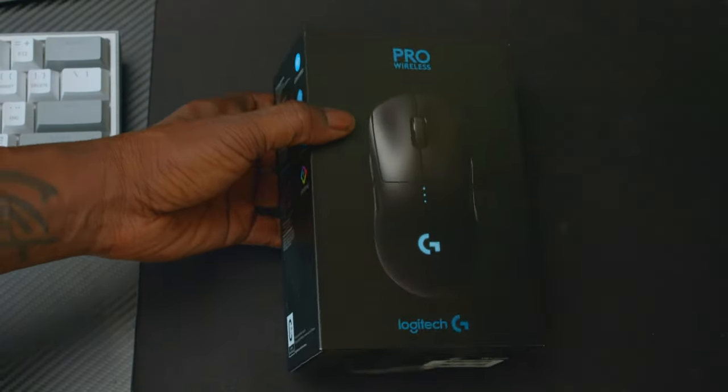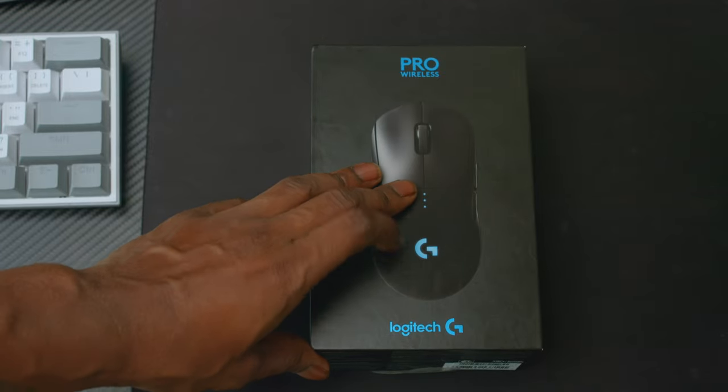What's good, bird games? Your boy the Blackhawk Rex, and in this video I'm going to be unboxing the Logitech G Pro Wireless Mouse, this bad boy right here.